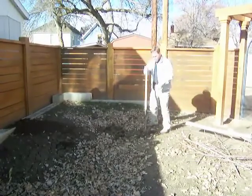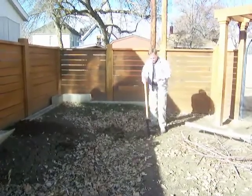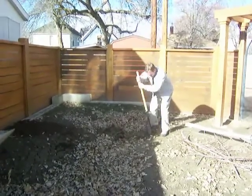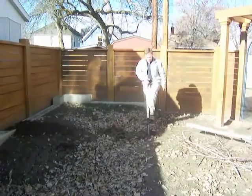And you'll notice the position my body's in when I'm digging this hole. I'm pretty much able to still stand upright. I'm not having to do a lot of bending. All the work is from a standing position.